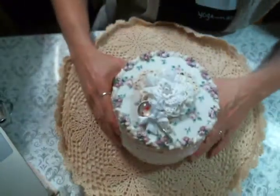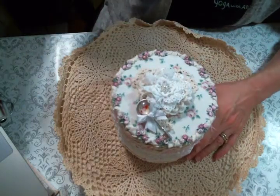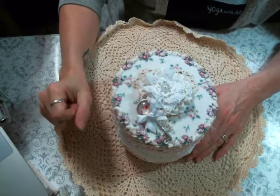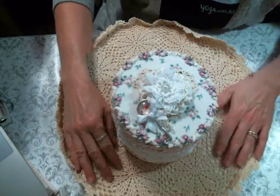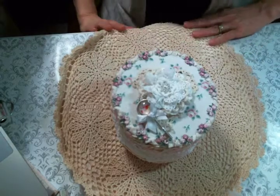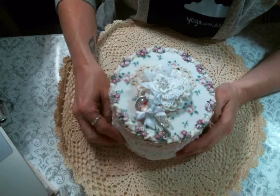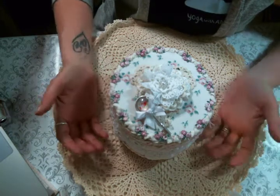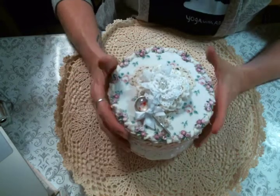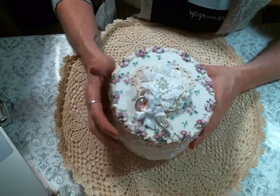I loved all the goodies from Kim's shop — thank you Kim! I will have a link to the shop below, and also a link to all of the other current design team members. There's just a bunch of talented ladies and they are so fun to work with; I love to watch what they create. I'd love to know what you think about my box — please give me a thumbs up, leave me a comment, and I hope to see you guys on the next one. Bye everybody!